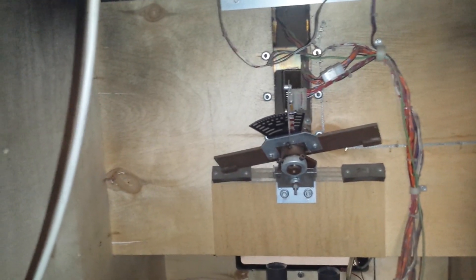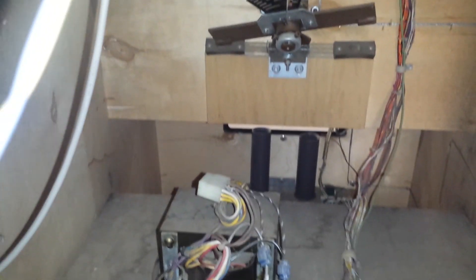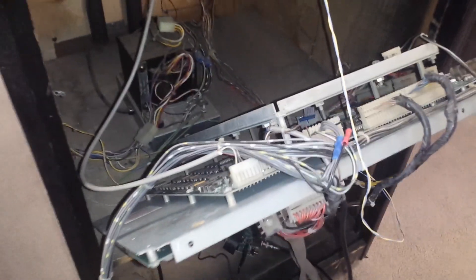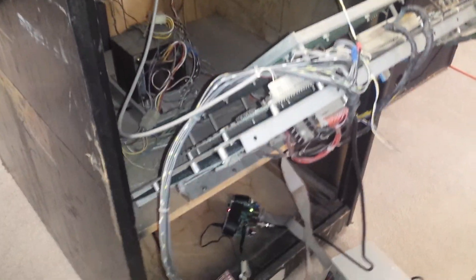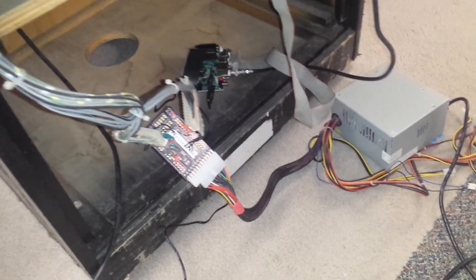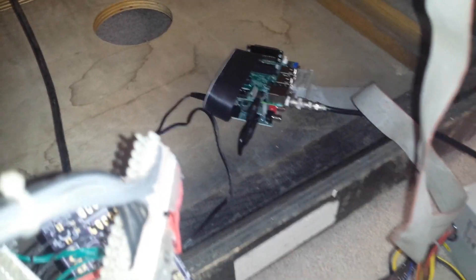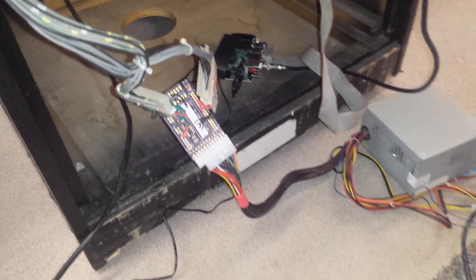Let's go take a look real quick in the back here. There it is on the inside — power, board, all totally working. The only difference is we've got a different kind of power supply on here, and we are running the new board from Matt in here.